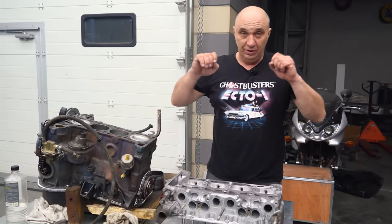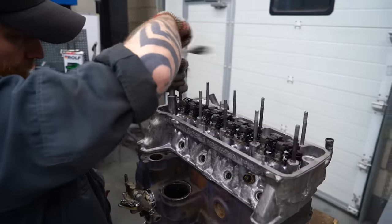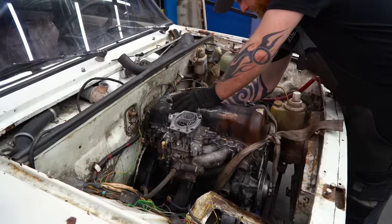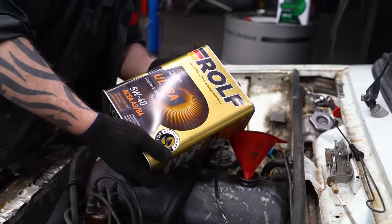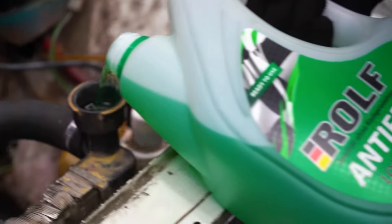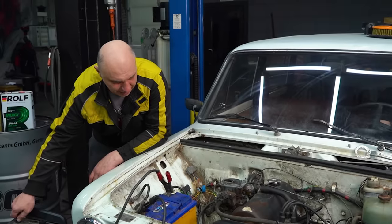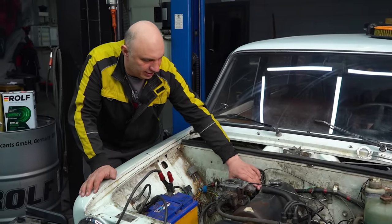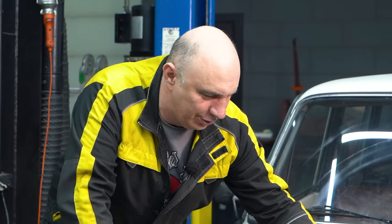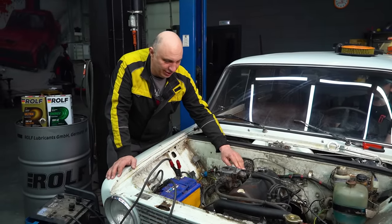Now it's time to commence final assembly. The engine is fully assembled. We've filled it with all of the fluids. Let's try starting it. So it has yet to warm up, but the key thing here is that we got it running, and that is a good start.